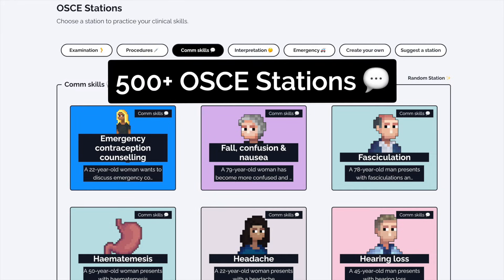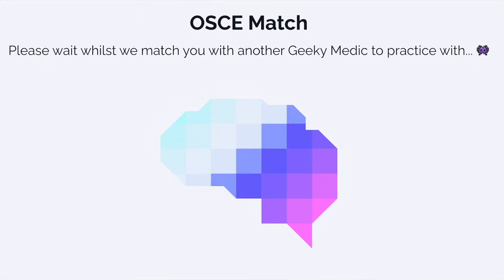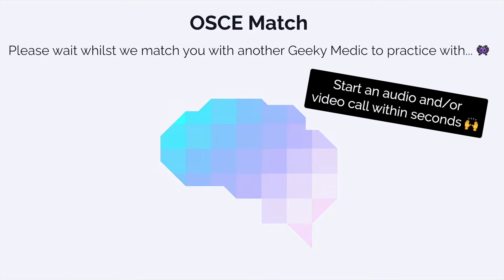If you enjoyed this video, check out the Geeky Medics collection of over 500 OSCE stations and put your OSCE skills to the test. You can practice with friends, create your own study group, or team up with another member of the Geeky Medics community with our OSCE match feature. Sign up today to access our selection of free OSCE stations.